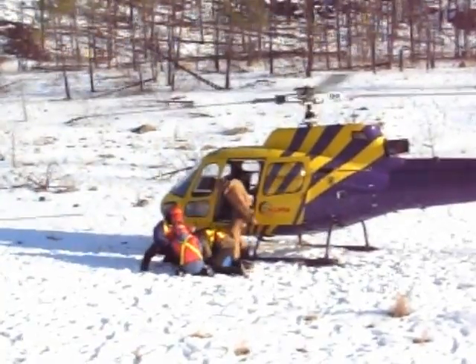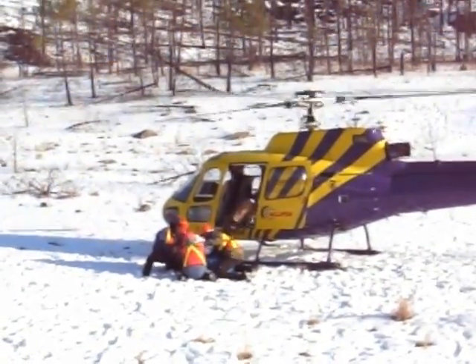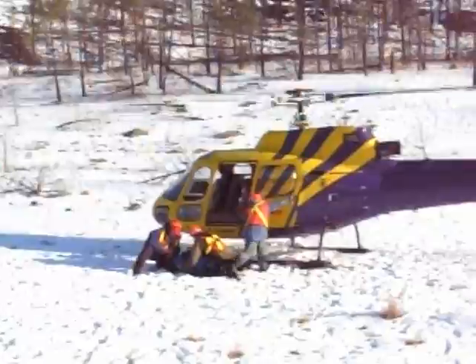As these rams are released, you can see that they're in good condition with no injuries.